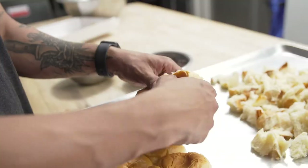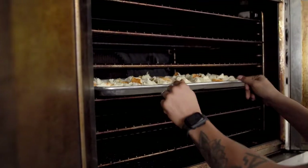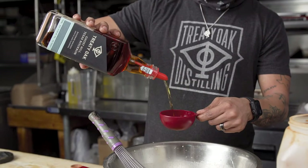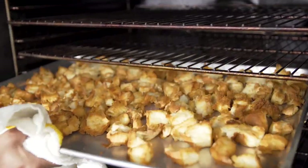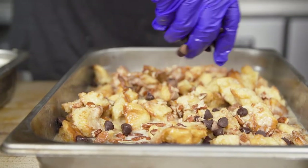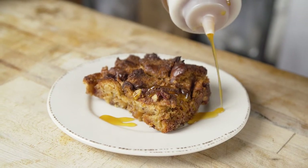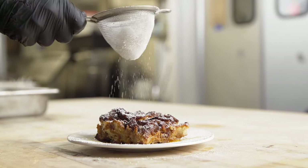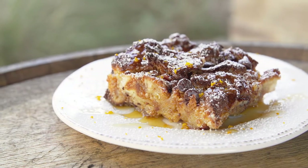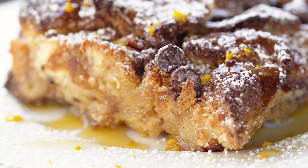For the bourbon bread pudding, we opted for the King's Hawaiian unsliced rolls. We broke them apart, toasted them in the oven, then tossed them in the bread pudding base, which we spiked with our Ghost Hill bourbon. We let it soak for a little bit, then added candy pecans and chocolate chips and baked it off. Once done, we drizzled it with the Ghost Hill bourbon orange honey sauce, powdered sugar, and orange zest. This is the first time I've used King's Hawaiian in this application and I was blown away — the natural sweetness and softness of the bread bring it up to another notch.